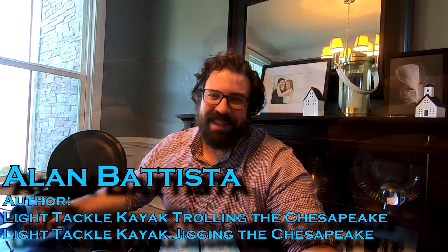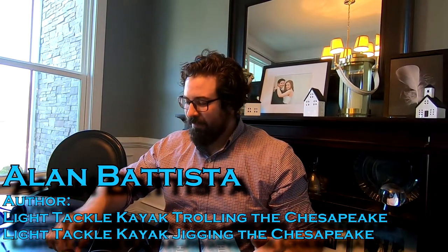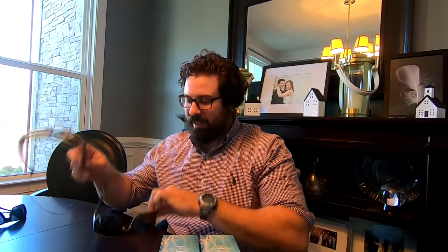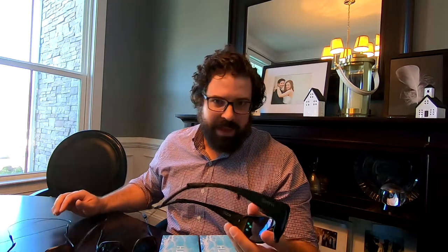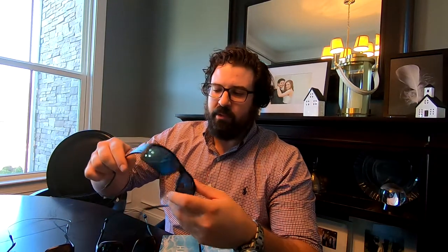Hey, it's Alan Batista here with you again, and today we're going to talk a little bit about some sunglasses. I've got several pairs of Smith sunglasses here — in fact quite a few more in the other room. My favorite pair have always been these Guide's Choice, at least for the past few years after they came out. I even wrote about these in my latest jigging book under my favorite gear, and there's a reason for it.